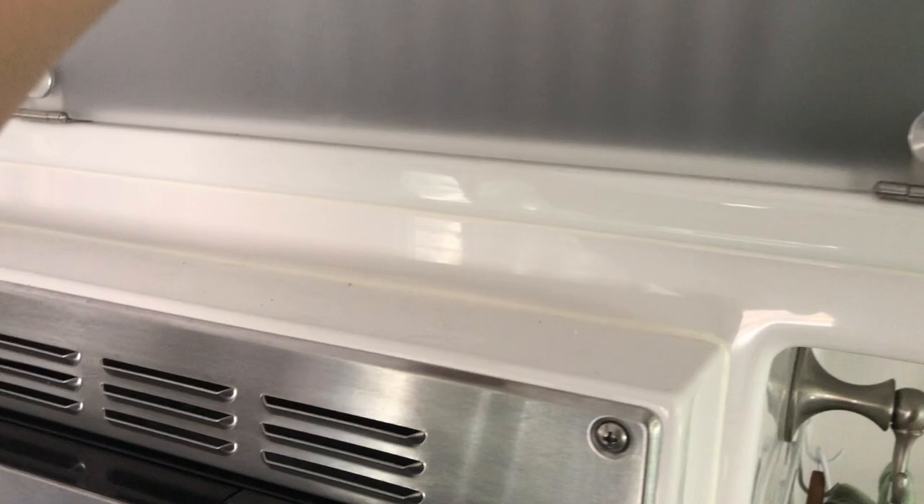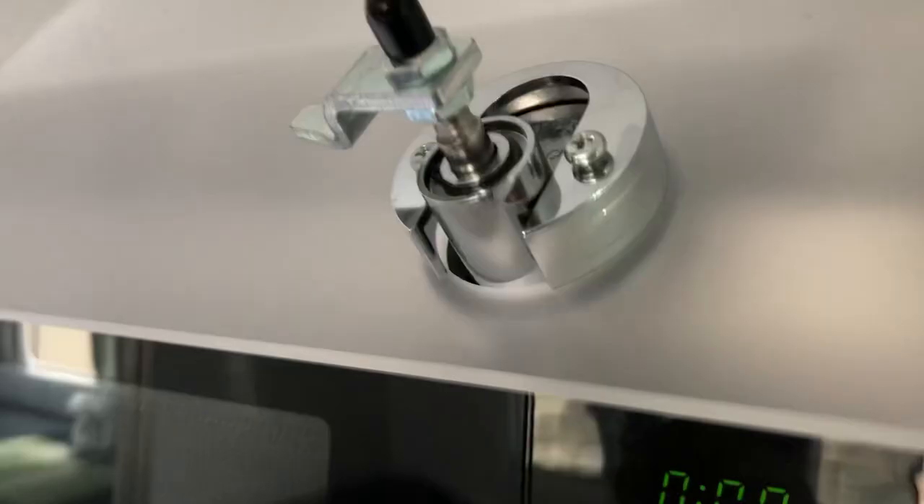Just on a side note, we did put a little felt tip on the microwave because if you don't, this door will come crashing down and that little thingy will hit the microwave. So we just put a little felt tip on it so it doesn't crack the microwave when you open it.